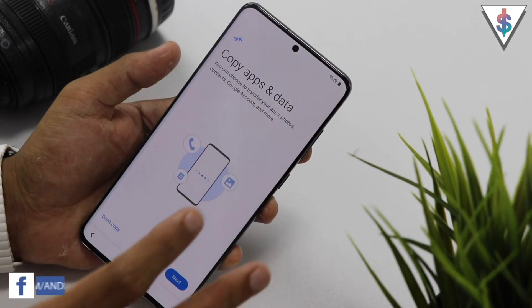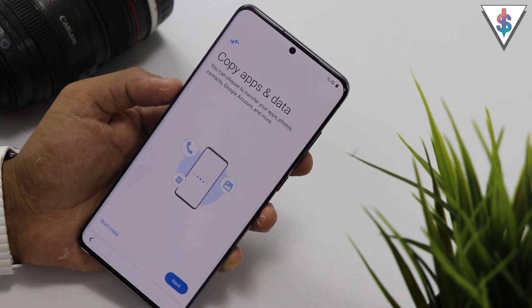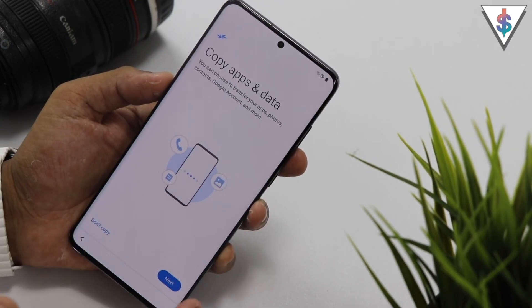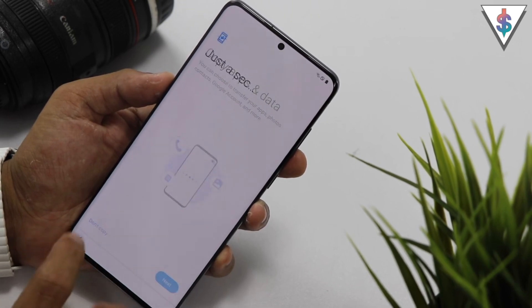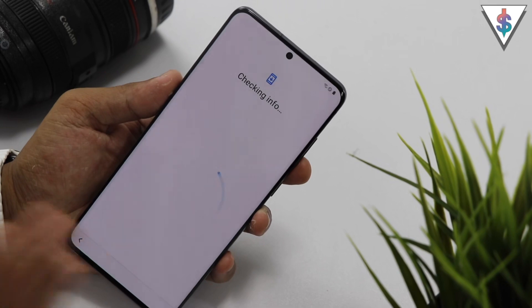Now you have the option to copy apps and data from one of your previous devices, or you can do a fresh install. In this case I'm going to do a fresh install and select 'don't copy.' But if you want to transfer your data from a previous device, you can hit next there and go ahead with that setup.